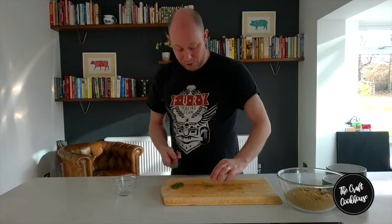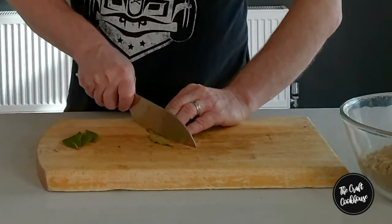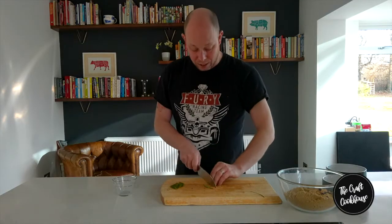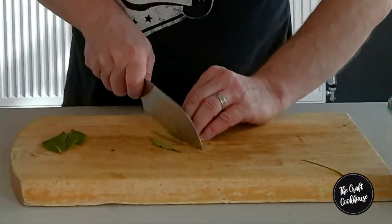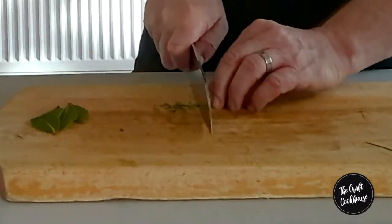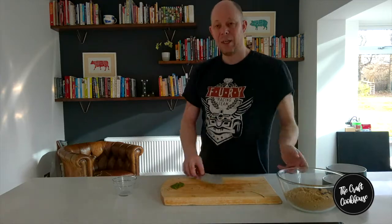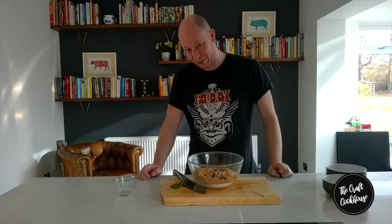Then we're going to cut up our bay leaves. What I tend to do is cut out the stalks and then slice them finely, then across again. Once we've done all that, put everything into the bowl, mix it through with your hands, and that's our basic dry cure for making homestyle pancetta-style bacon.